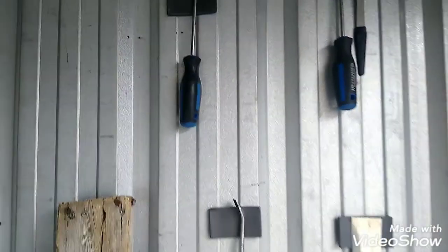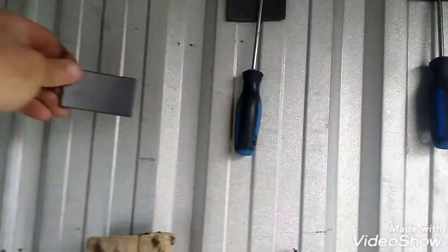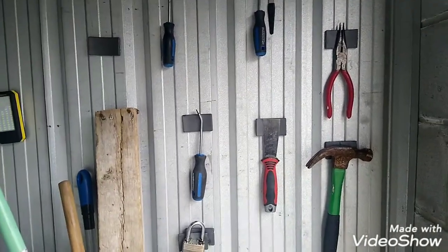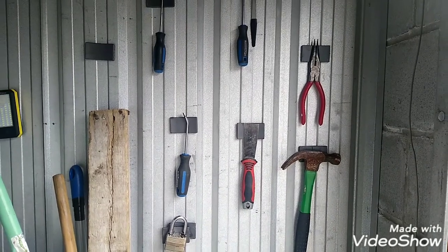Let's put a few more up here. Magnets. This is my workshop, right close to the door. That's it guys — I think that'll be my thumbnail. Like and subscribe guys if you like my ideas.